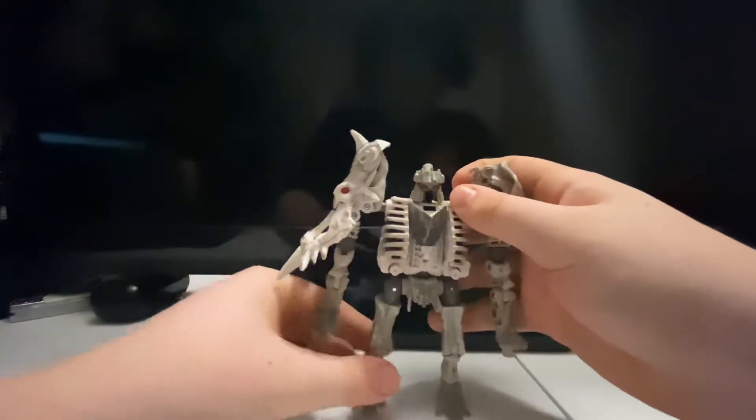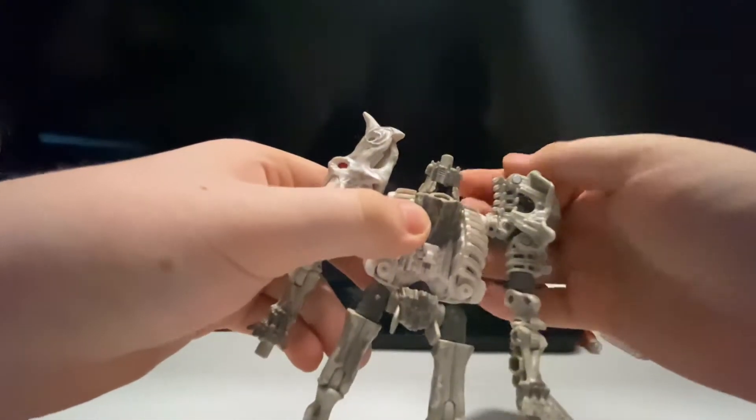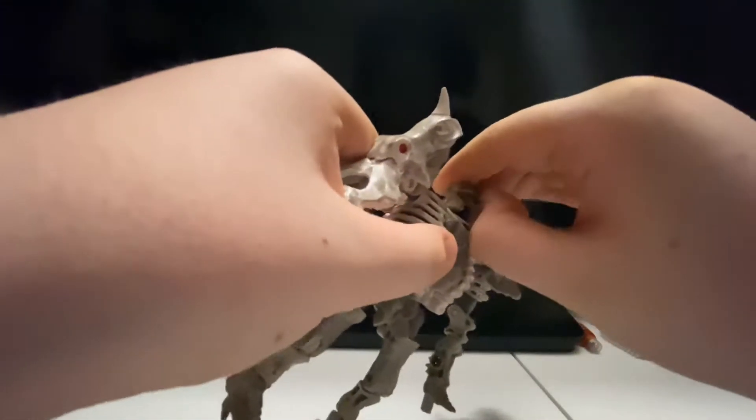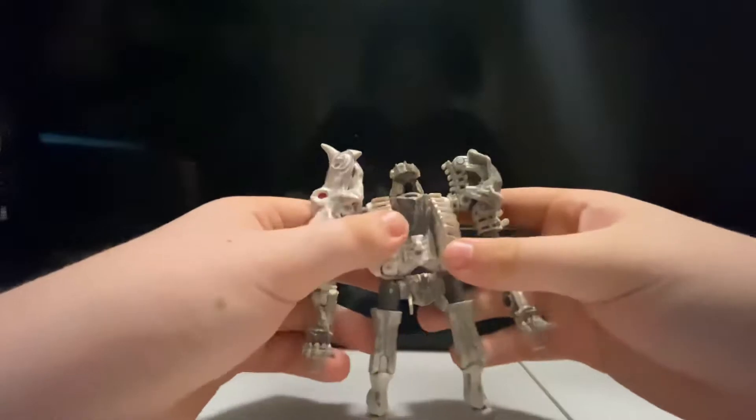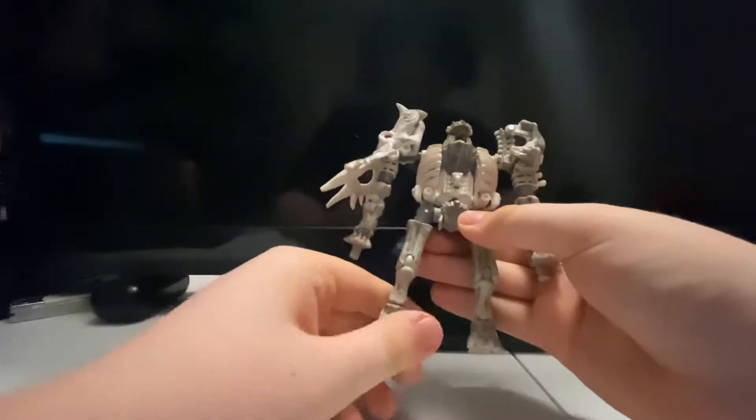That's it for robot mode — he also has a battle mask. Anyway, that's it for robot mode and it's on to transformation.